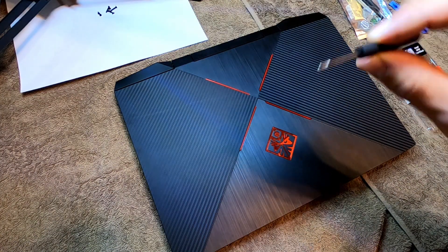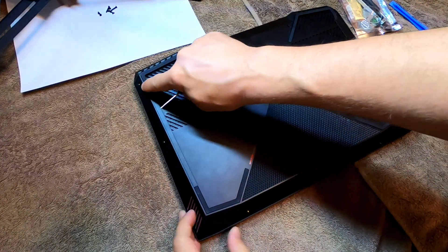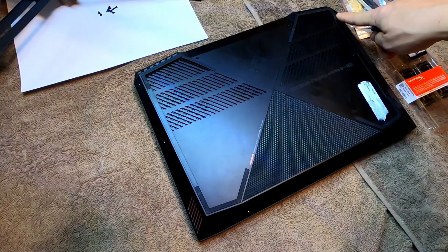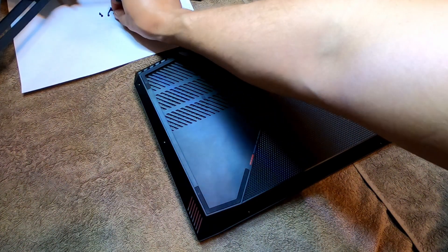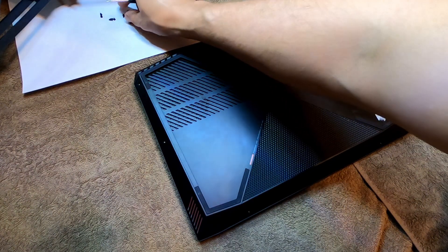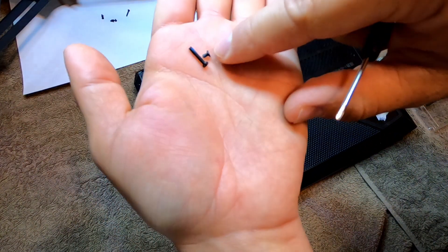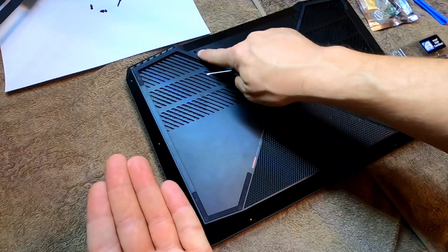So the first step is to flip the machine over. You're gonna have six very very tiny screws — one, two, three, four, five, six — right there, and then you're gonna have two screws right here which, as you can see, are quite a bit longer. So six very small screws and then two longer ones.